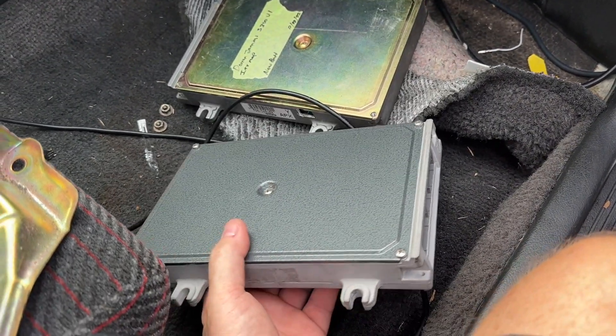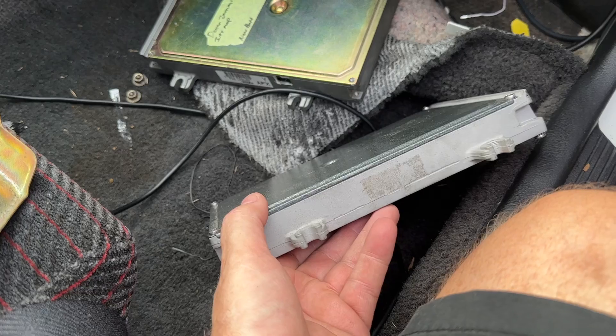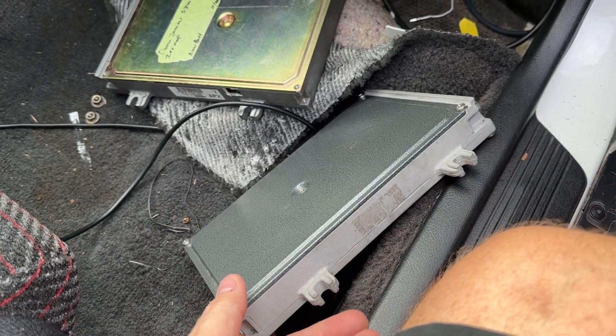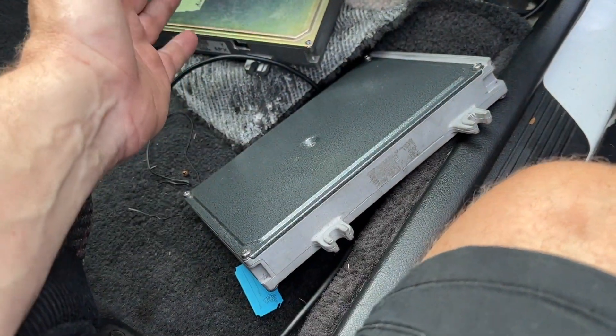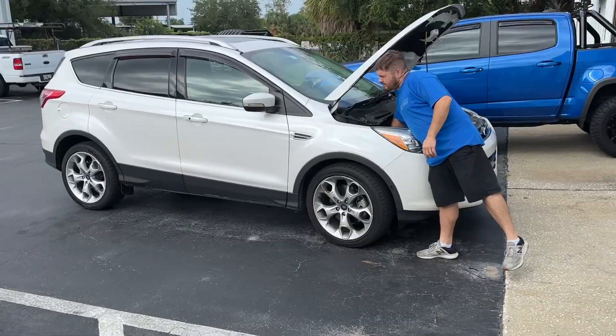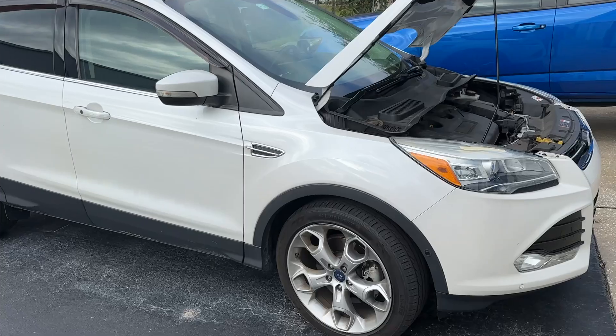Typically long-term trim at negative 25 with short-term trim also in high negatives — very very bizarre, never seen this before. Once I put the CCU in and loaded the map the car was absolutely fantastic. But nothing like putting the laptop on your knee driving through Atlanta during rush hour traffic — that was not fun.